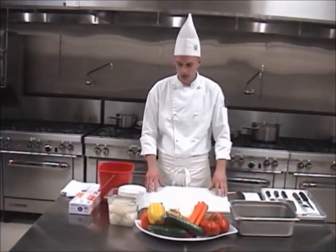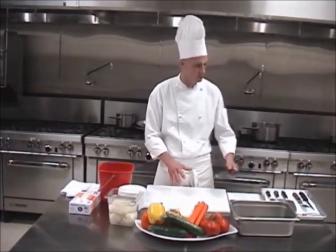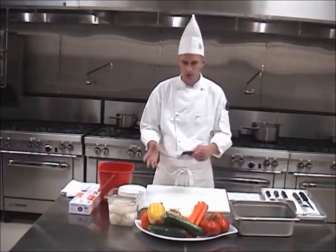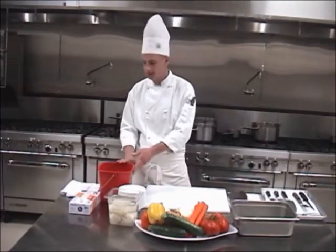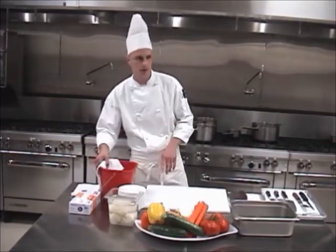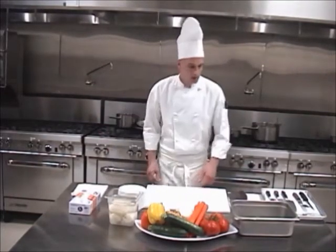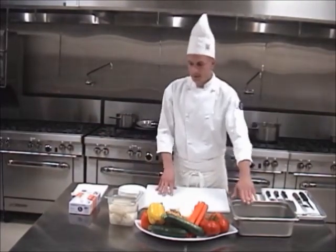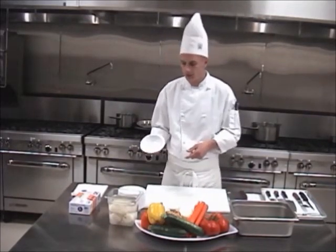I have a nice clean white cutting board. I love a bench scraper — that way we're not using a knife to scrape off our vegetables and put them where our final result is. I have a sanitizing bucket with a sanitizing solution, some clean white towels. I'm going to move this underneath the table and just get it out of the way. We have a waste bucket, and then we have our final result where we're going to put the end result of our beautiful knife cuts.